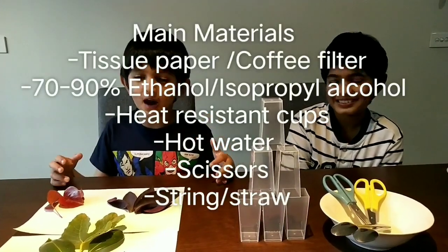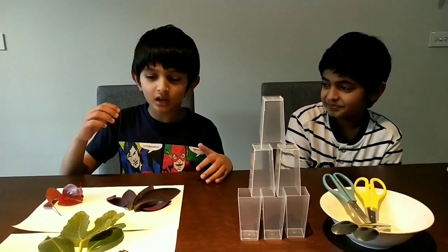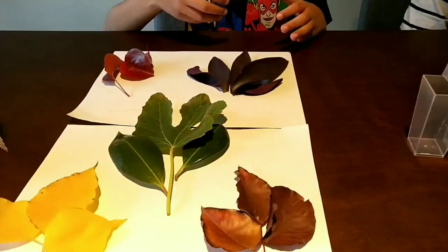Hey guys, we're back indoors and now we're going to be trying to extract the colour from these leaves and see what happens.